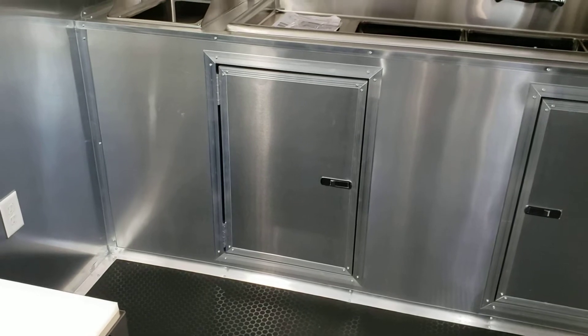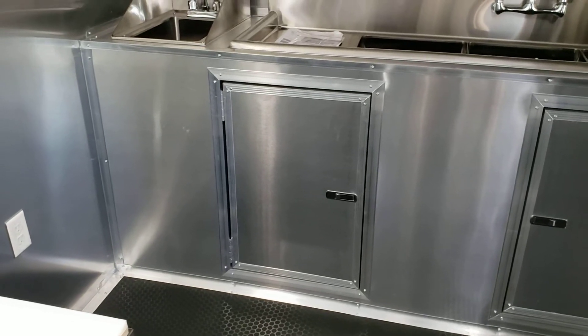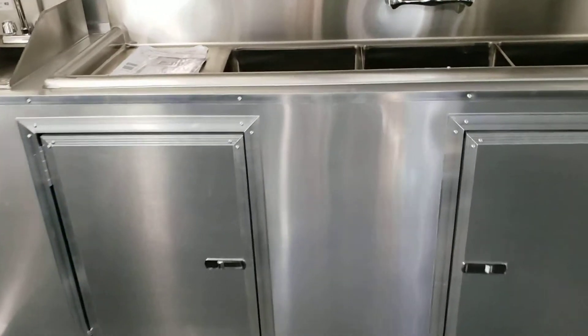The hot water heater is under there — a six gallon hot water heater is standard. It comes with a 35 gallon fresh water tank and a 52 gallon wastewater tank.